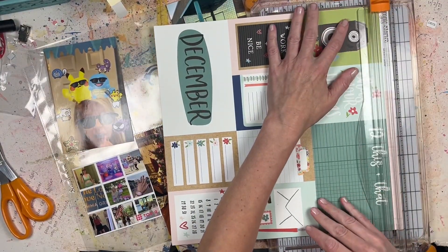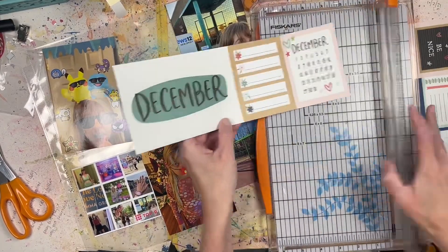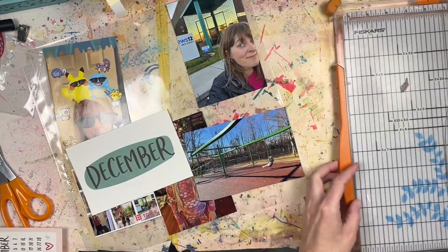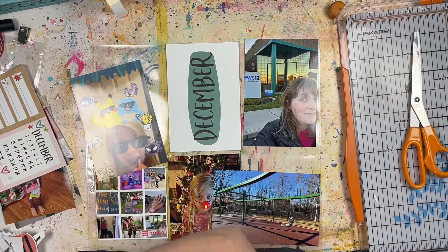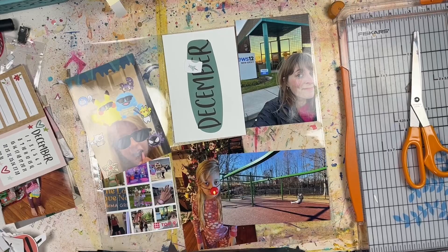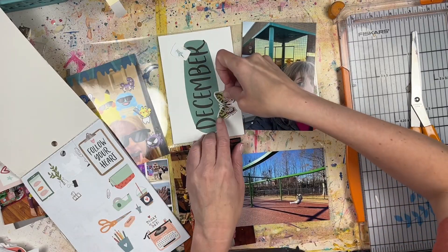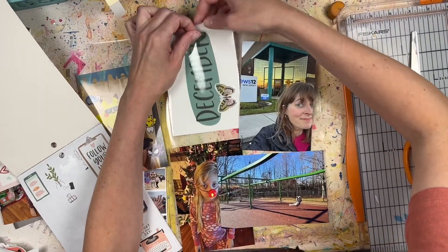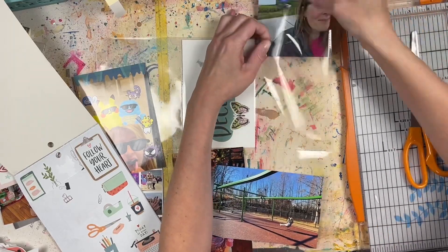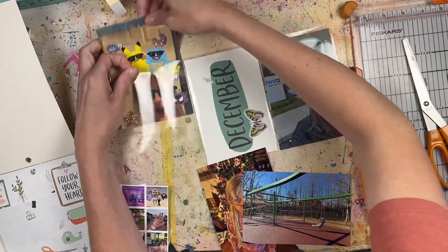Hey everyone, it's Laurie from Cook Scrap Craft, welcome back to the channel. Today I'm doing a process video using some of my December photos. These are not for my December Daily — I have a separate group of photos for that. I know I said I was going to be doing a lot of December Daily videos and maybe some lives, but it's July and with vacation time, I just don't think I'm going to be as productive.